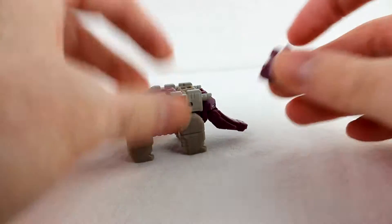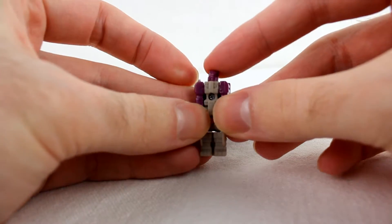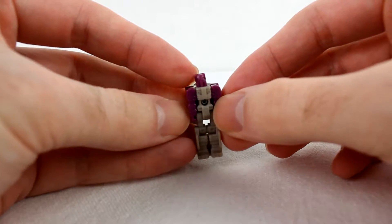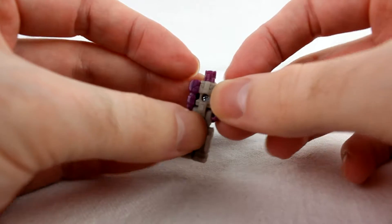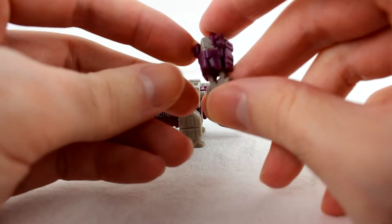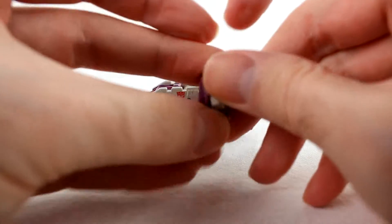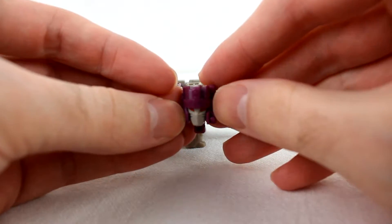Of course, it's a Titan Master, so he becomes a little robot — unfolds — and he's just more or less gray and purple. His helmet has a little elephant-looking thing. My understanding is this was a Japanese-exclusive character until this release. His head can look like this — that's what his head looks like.